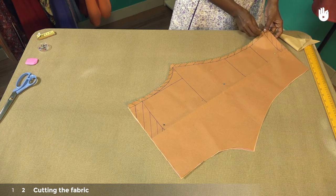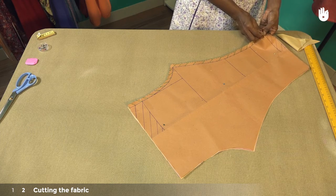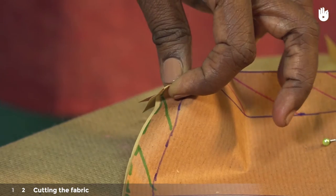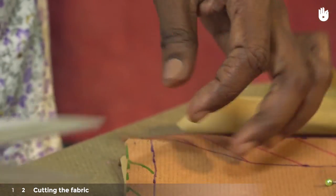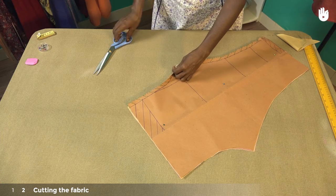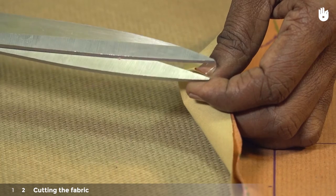Fold the fabric with the pattern along the inseam at the hemline, as shown here. Snip the corner of the fold so it forms a notch. Now make a notch on either side an inch away from the notch point.